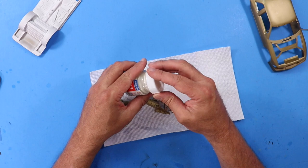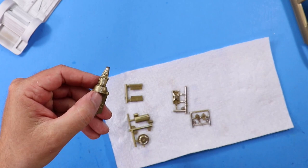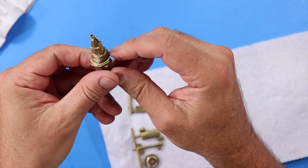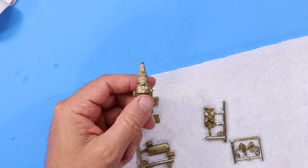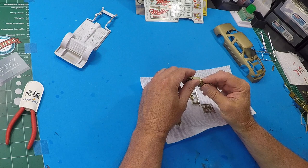One thing I've noticed I want y'all to see - on this bell housing there's a texture, but for some reason in this area here and on the top it was smooth. Once I sand it, I'm going to break out my Mr. Surfacer 500 and a sponge and try to build this bell housing texture back up so it's uniform. Just something I wanted to point out. After that, I'll get these primed and show you the big difference between the chrome and just the primed pieces.